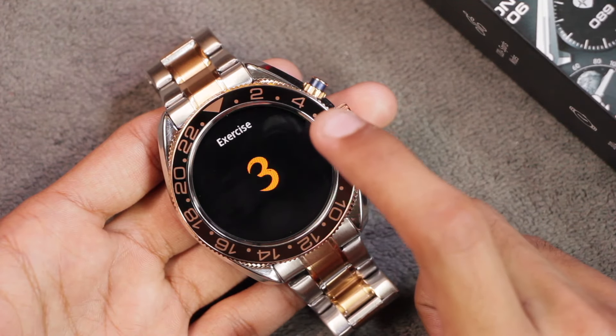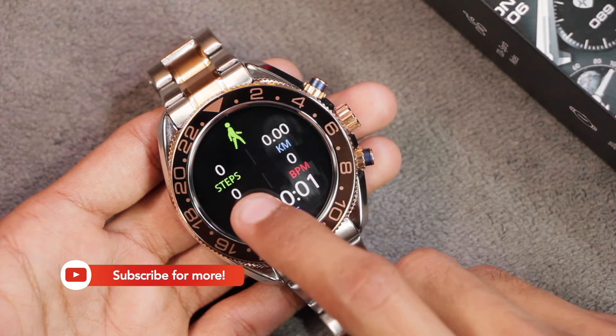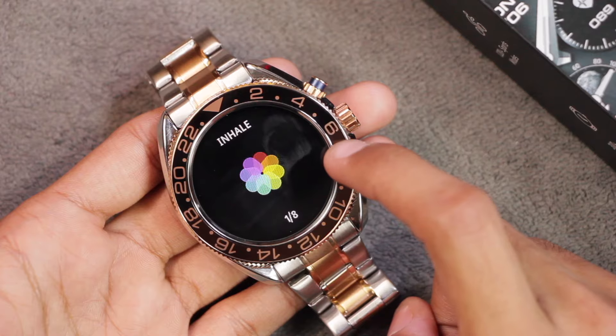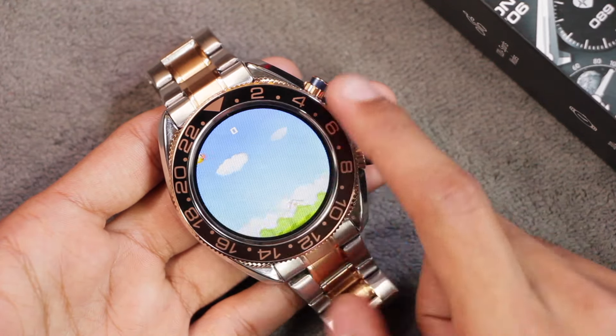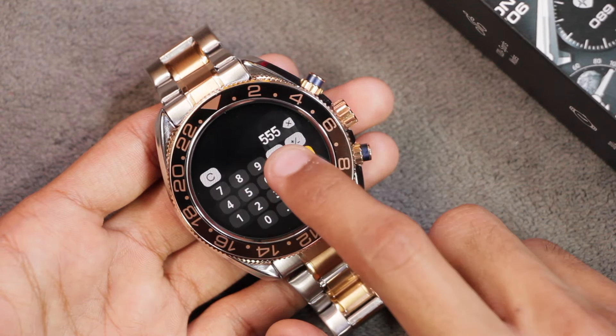There are many sport modes available and you can add more from within the watch. After selecting a sport mode it starts directly — you cannot customize the time, distance, or calorie target. For beach training you tap to start, but there's no option to customize time or speed. We also get two games: Young Bird, which is similar to Flappy Bird, and 2048.